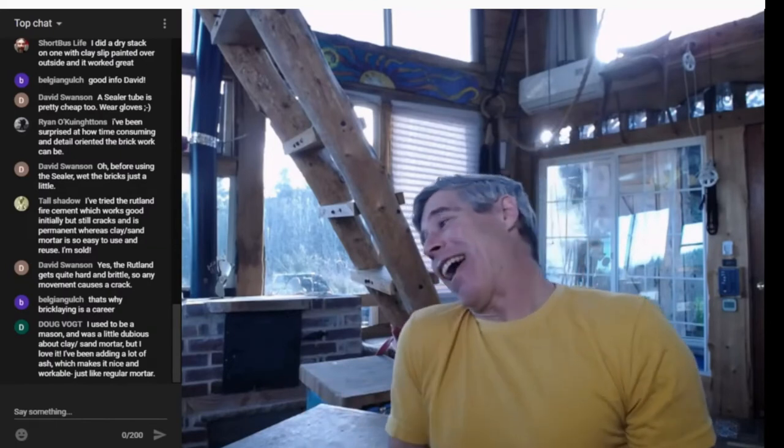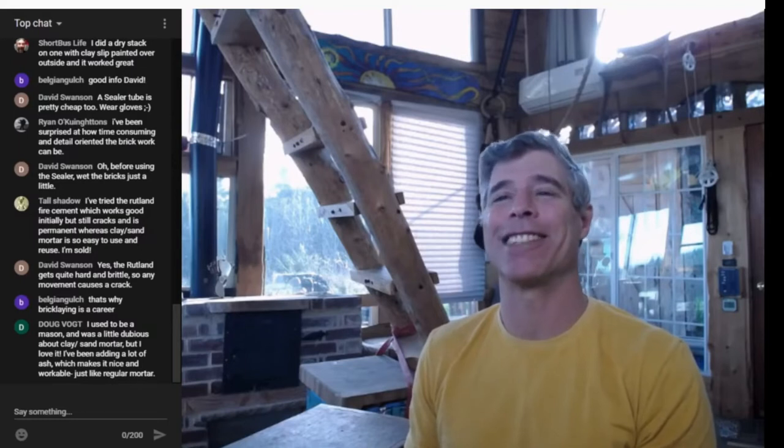Every now and then someone comes through my channel and says they're a bricklayer and this stove looks like crap, and I agree with them. They're unfortunately missing the point of what I'm trying to share. People might look at my stove and say it's beautiful brickwork, and a professional bricklayer will say no, it's not. It doesn't hurt my feelings because I know my brickwork isn't good — what I'm sharing is the function of it. They should be proud of their skilled work.